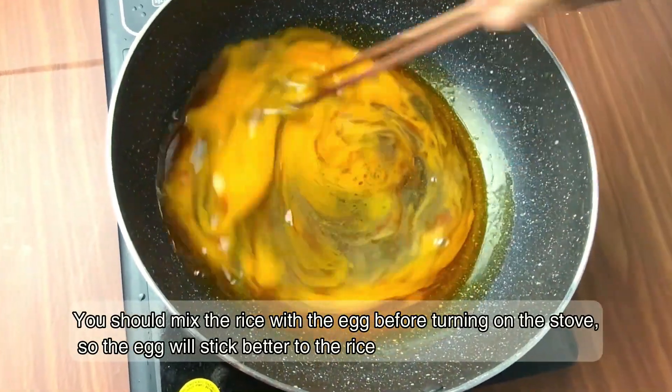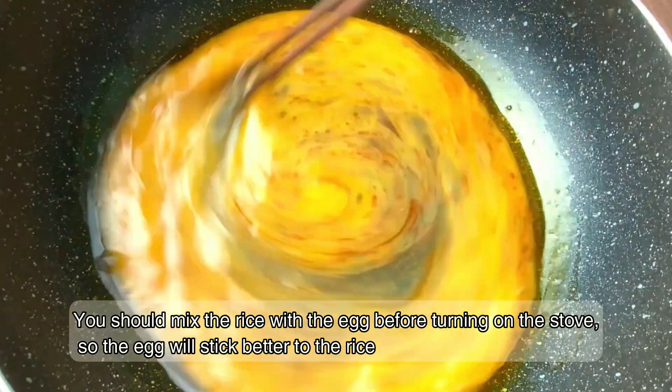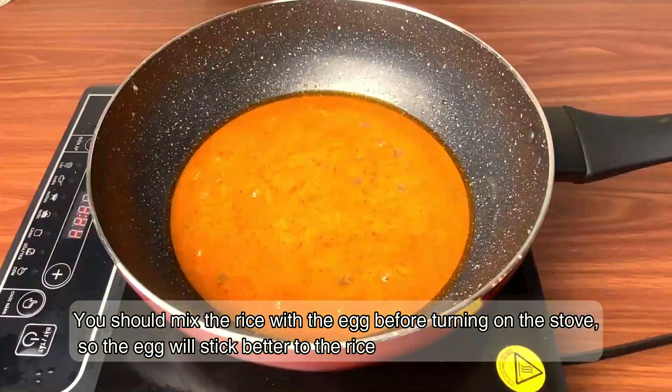The third thing: you should mix the rice with the egg before turning on the stove, so the egg will stick better to the rice.